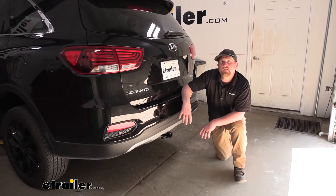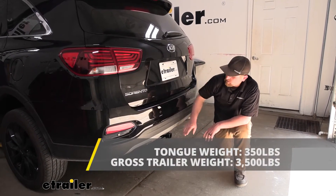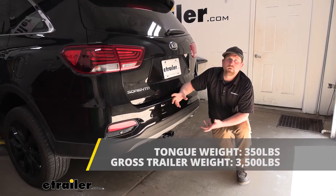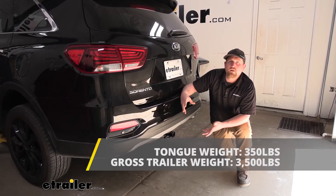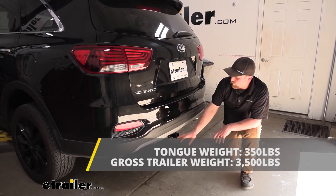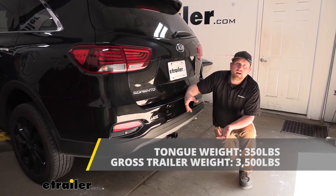As far as the hitch's weight capacities go, it has a 350-pound maximum gross tongue weight rating — that's the amount of weight pushing down on the hitch, good for one to three, maybe even four bike racks. As far as the maximum gross trailer weight rating goes, that's going to be 3,500 pounds, which is the amount of weight pulling on the hitch — the weight of your trailer plus anything you might have on it.